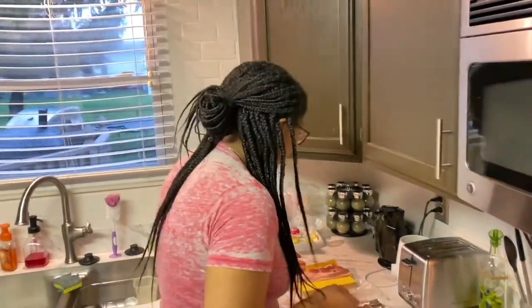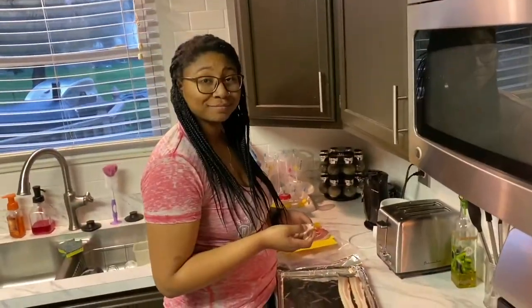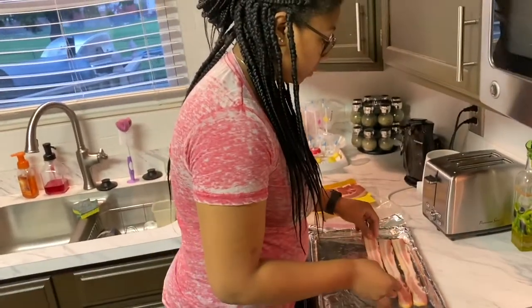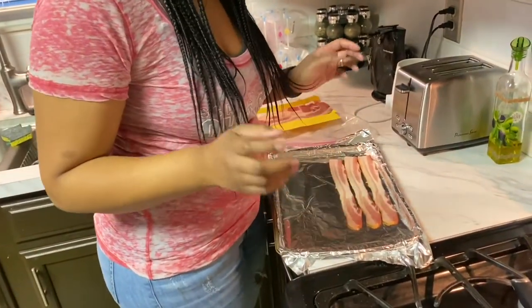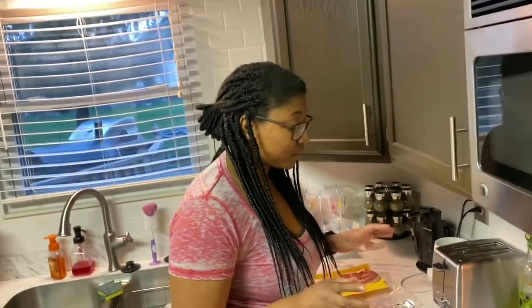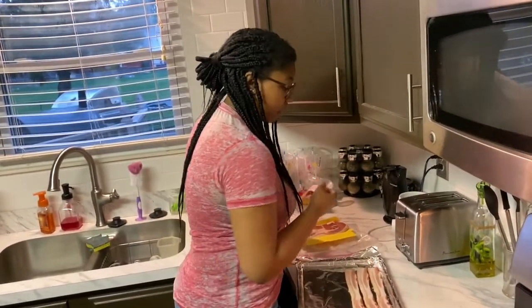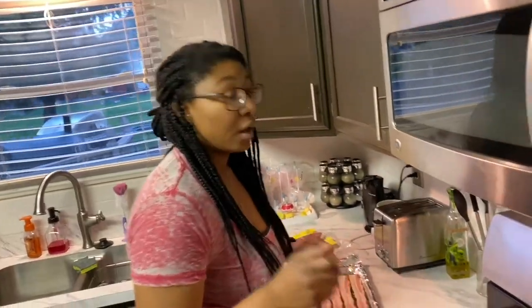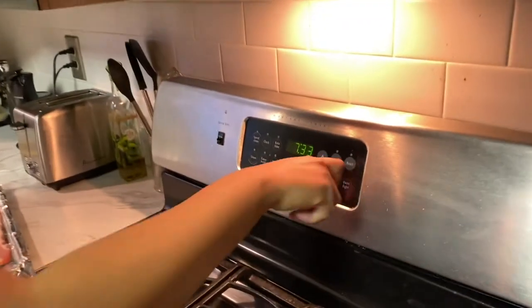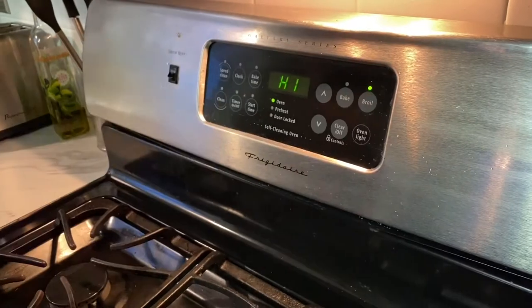Hey y'all! So I'm starting off with some hardwood smoked bacon. I like to line my cookie sheet with some foil — reason being, any drippings from the bacon won't get in my pan, so I don't have to do dishes, which is always a plus. Line your pan, don't overlap the bacon too much or it won't cook evenly. Then put your oven on broil — I go on the high side — and let it preheat.